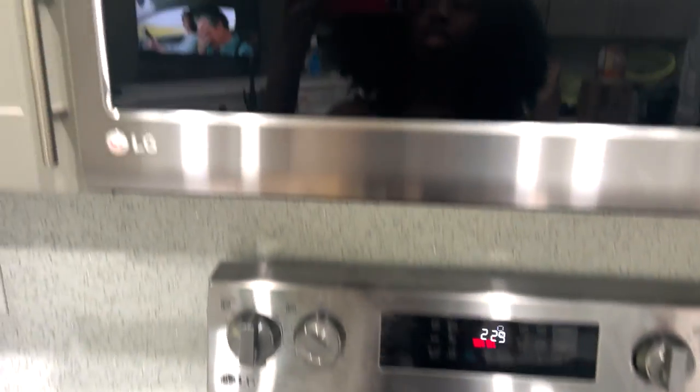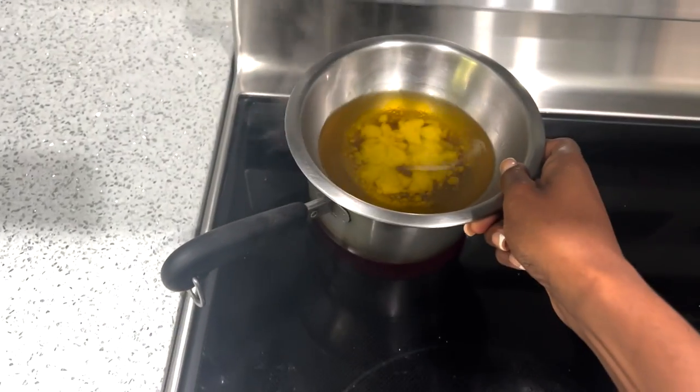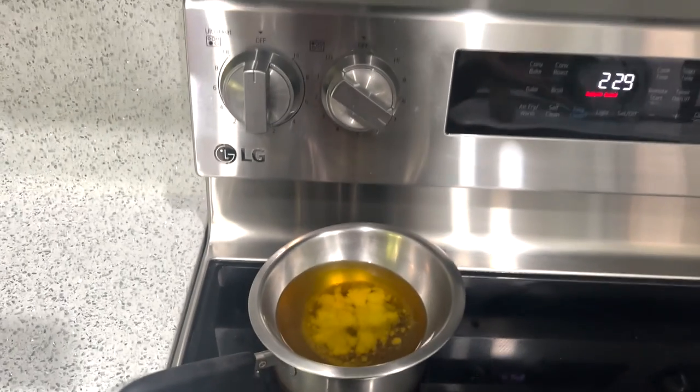As you guys know, I never put my oils in the microwave. I always put water on the stove, take an aluminum plate, put it over, and just let the oils melt.